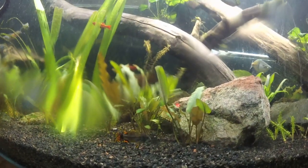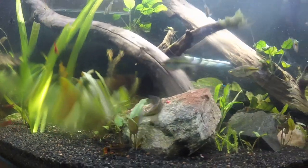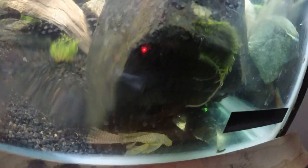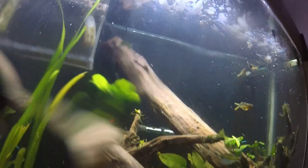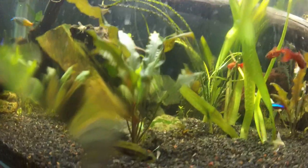There are three of them. Here he is, get a good look at him. Here's some albino bristlenose plecos - there should be two. The other guy is right up there. And here's my female.